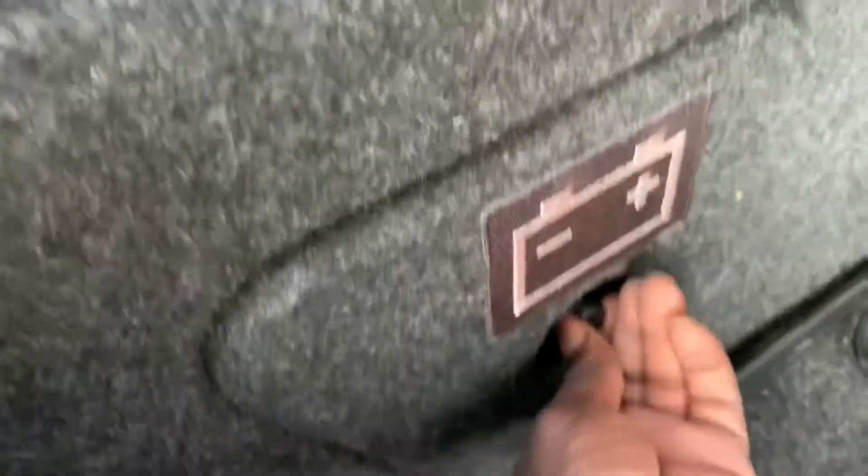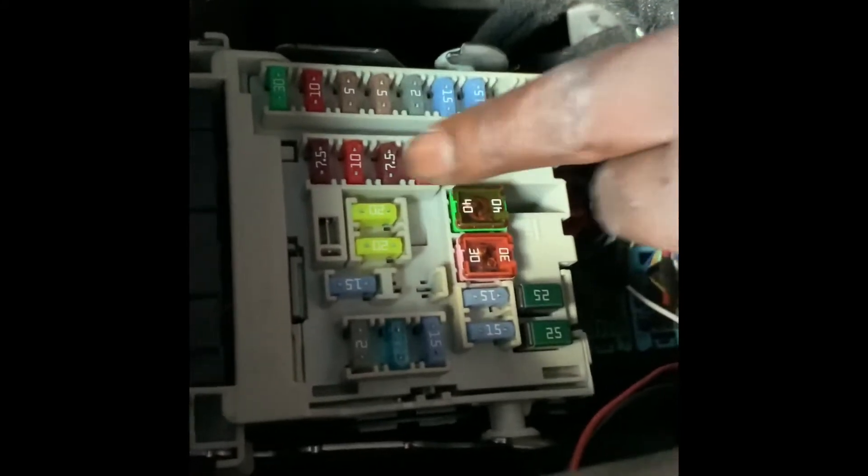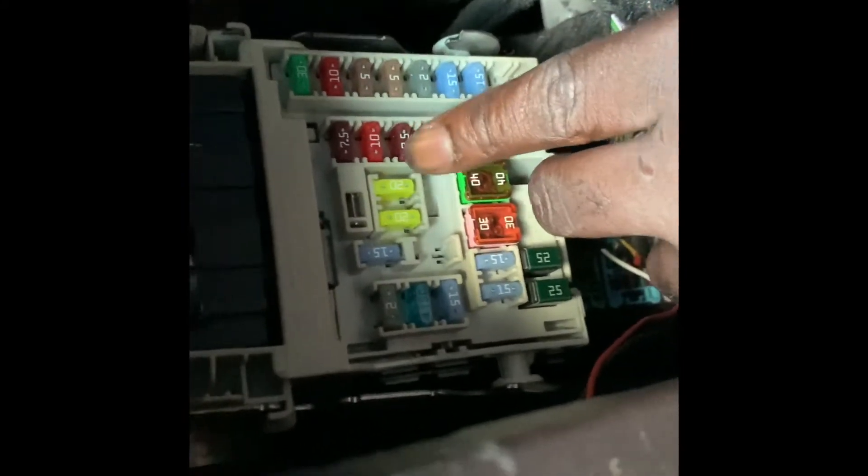I will replace the bad one. 2016 Malibu fuse box — this is for your trunk. This one is for your trunk right here. My mom's trunk wasn't opening because this broke, so I just put this in there. This is your trunk fuse.